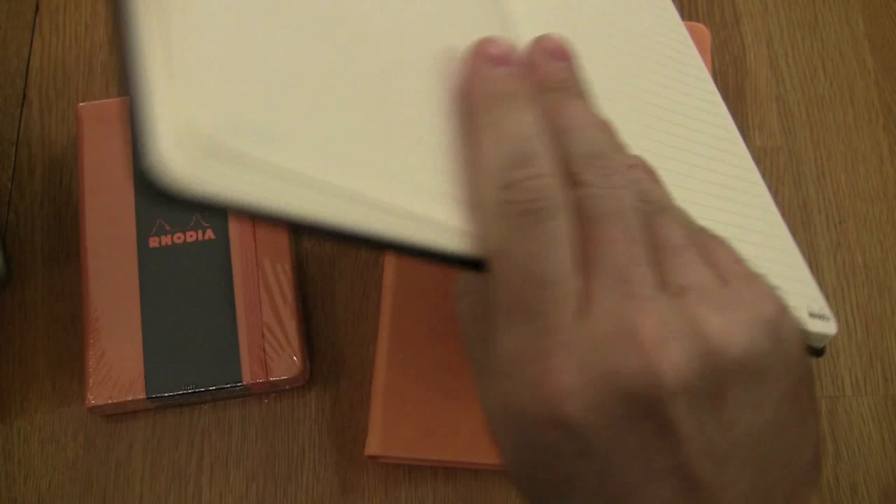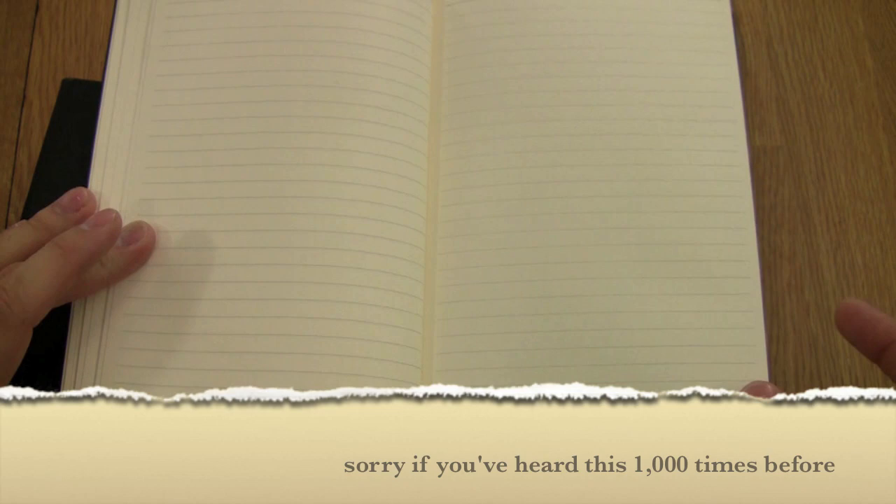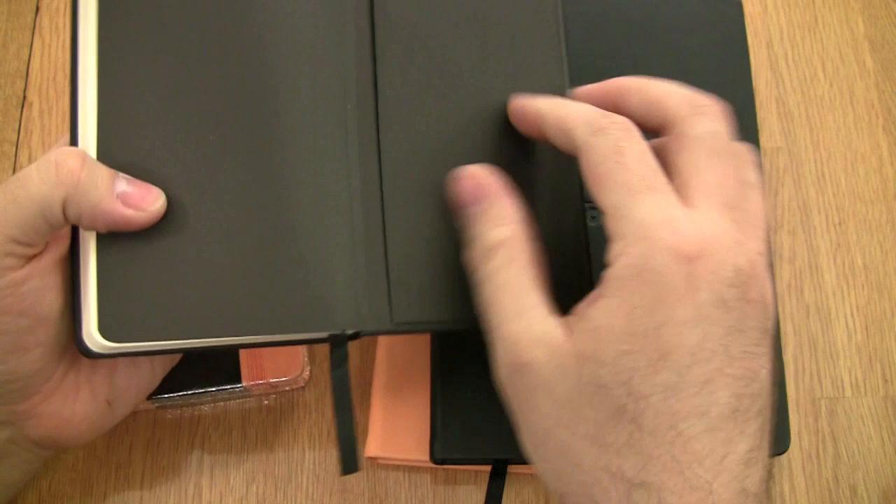As far as the page count goes, the larger one comes with 90-gram paper and 96 sheets — that's 192 pages. So one sheet is equal to two pages. The smaller one has 96 sheets as well, so they're both actually the same sheet count.